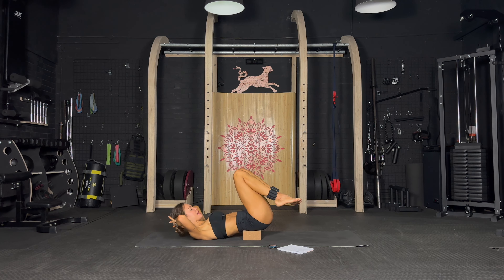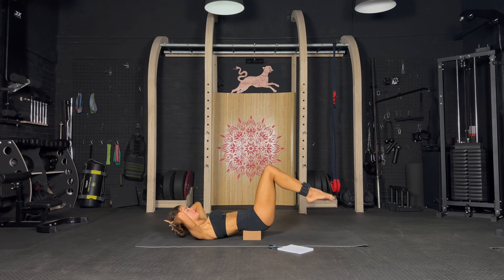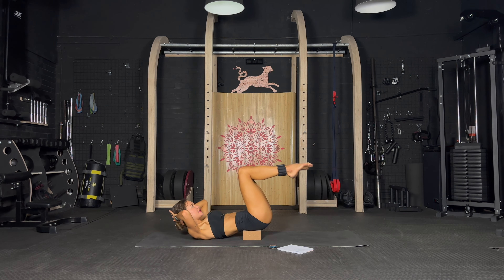Hands behind your head — now we are going to crunch it all in. In, top down — in, top down, in, top down. So good, keep going. Exhale, inhale, exhale, inhale, exhale, inhale, exhale. Keep it up.